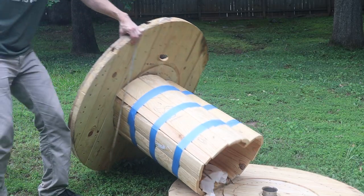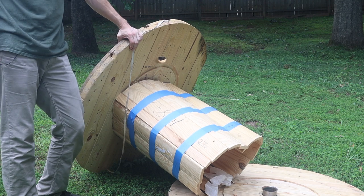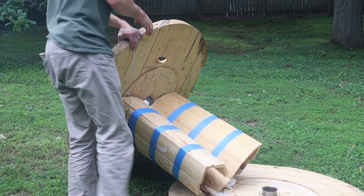Have you ever just built a patio cable spool pallet bench, and realized when it was done, it was so nice you just wanted to sit back on it, relax, kick your feet up, and realize that you can't because you haven't built your ottoman yet? The good news is that we do have extra pieces from that giant industrial cable spool that we acquired.